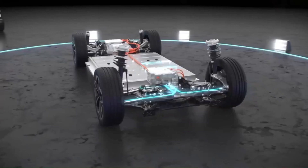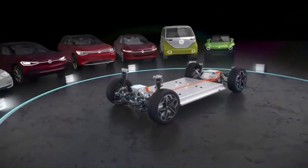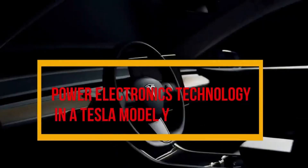Today, we will focus on the commercially available Volkswagen ID Series battery electric vehicle models. Today, we will focus on the power electronics technology associated with Tesla Model Y.